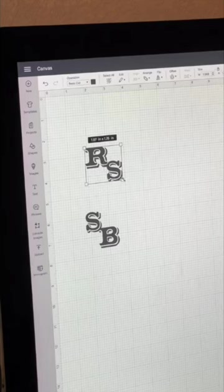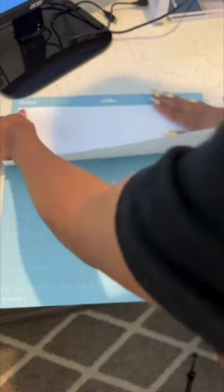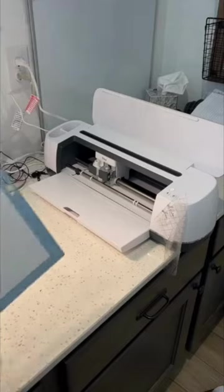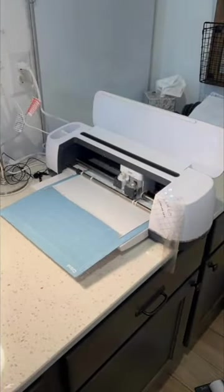I'm gonna be working with some white iron-on vinyl for the brown pajamas. Sticking to the cowgirl theme, I found this font and made these designs on the Cricut software of all of the girls' first and last initials to put on the pockets. And I cut them out on the white glitter iron-on vinyl using my Cricut Maker.